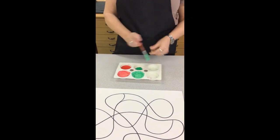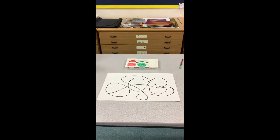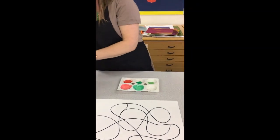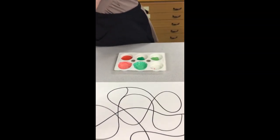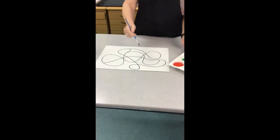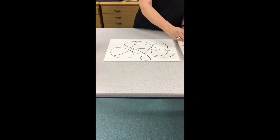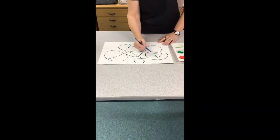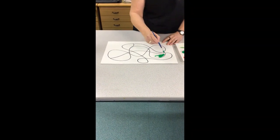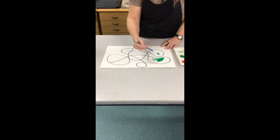I'm going to run to my cupboard and get another shade of green as well. If you've got some different shades that's fantastic, but have a go and experiment — try mixing your own colors too. All I'm going to do now is choose different sections and color them different shades from my palette. I'm going to start with this one.